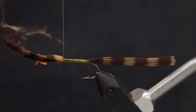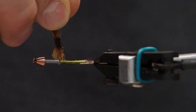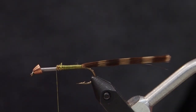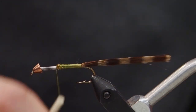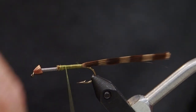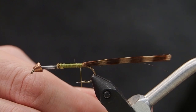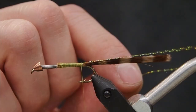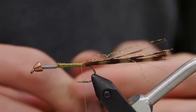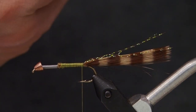Once we're there we're going to clip it off tight to the shank, and head back to the bend of the hook with our tying thread to put in our crystal flash. Take one full strand of crystal flash, fold it in half, fold it in half again, wrap that around your tying thread, and holding it directly up once it's hooked on, tie that in right on top. Trim it to the length of your tail, and you're good to go.